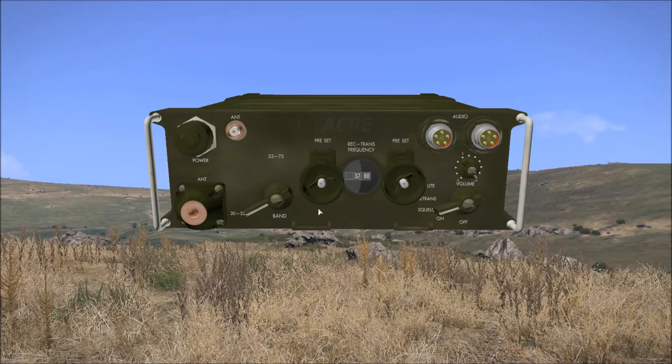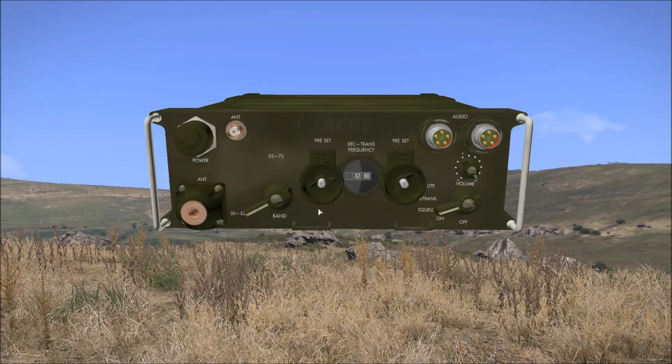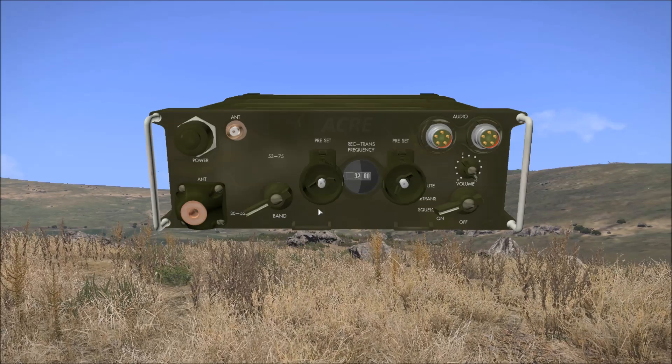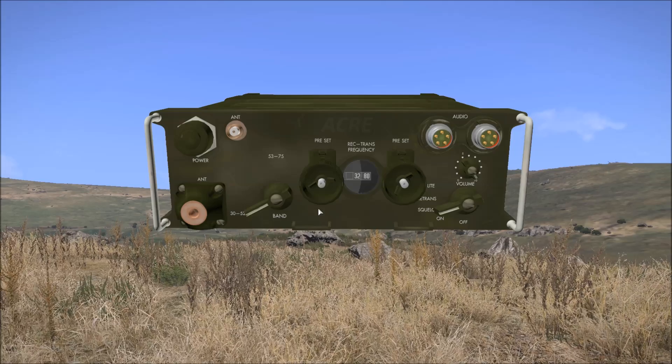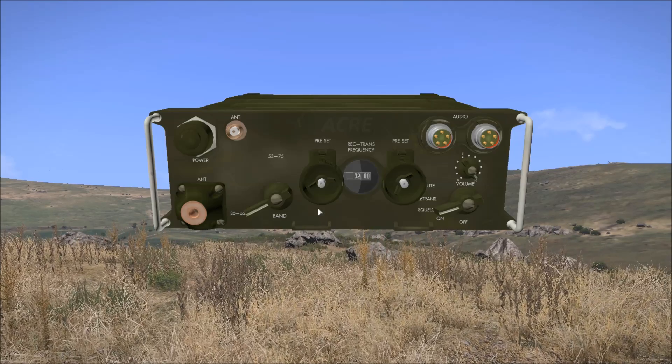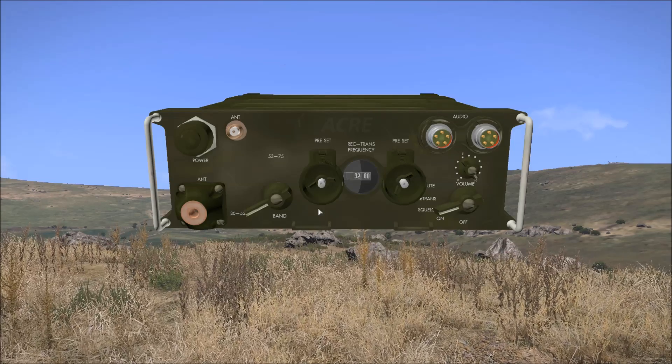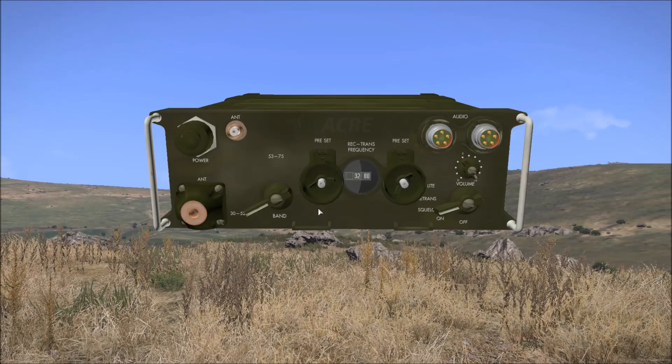Compared to the PRC-148 and the other modern radios in ACRE 2, the PRC-77 is incredibly simple. However, I've included a link to the ACRE 2 wiki page for the PRC-77 in the description, and I'll be happy to answer any questions as far as I'm able to in the comments. Thanks for watching.